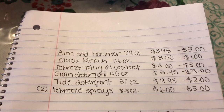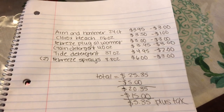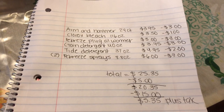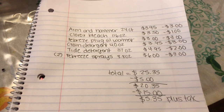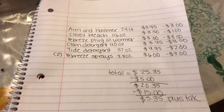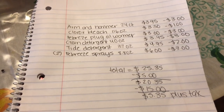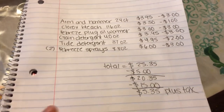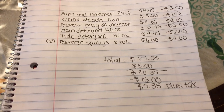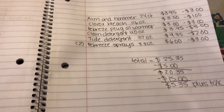Our total for everything is $25.35. Clip that 5/$25 and you'll be paying $20.35, minus $15 in digital coupons — your subtotal is just $5.35 plus tax. Super good deal, super easy! If you go out and do these deals, upload them to your Instagram and make sure to tag me because I want to see what deals you guys are getting.